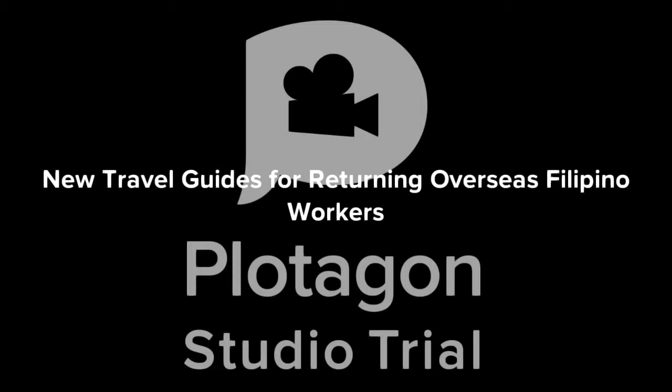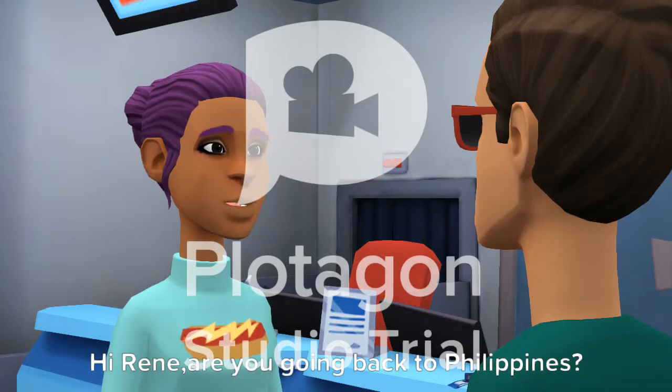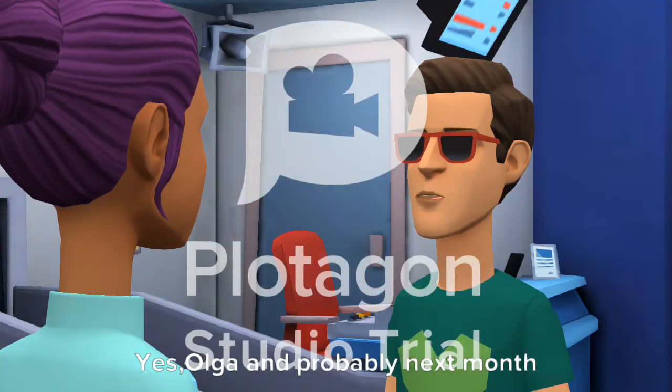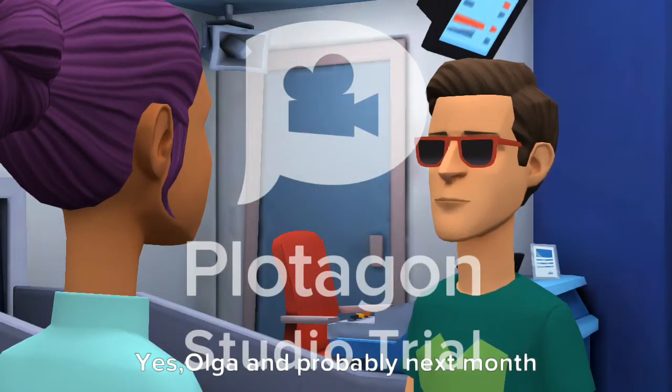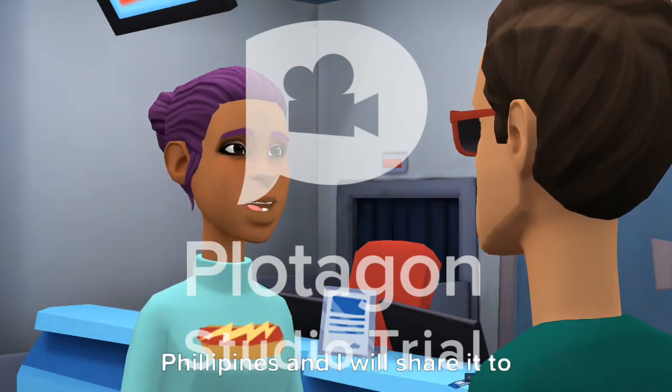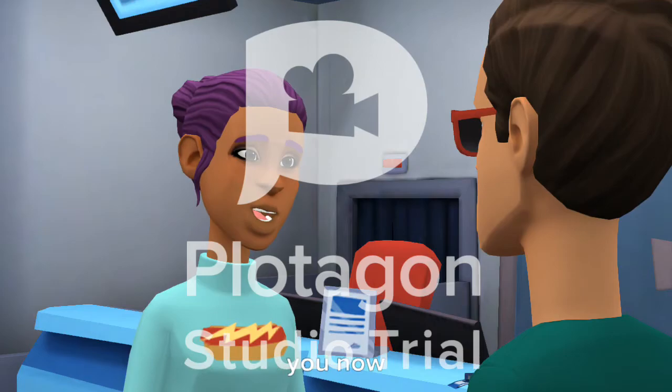New Travel Guides for Returning Overseas Filipino Workers. Hi Rene, are you going back to Philippines? Yes, Olga, probably next month. Good to hear from you — there is a new travel guide for returning to Philippines and I will share it with you now.